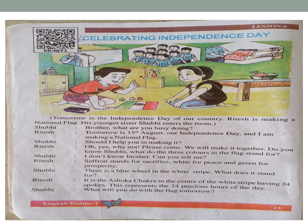Shubhi: 'I don't know, brother. Can you tell me?' Ritesh: 'Saffron stands for sacrifice, white for peace, and green for prosperity.' Shubhi: 'There is a blue wheel in the white stripe. What does it stand for?'